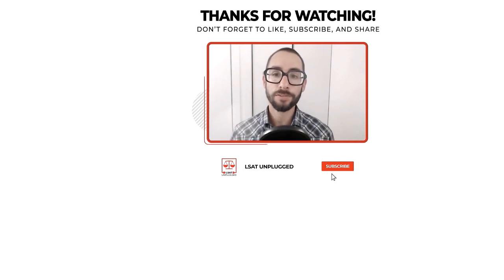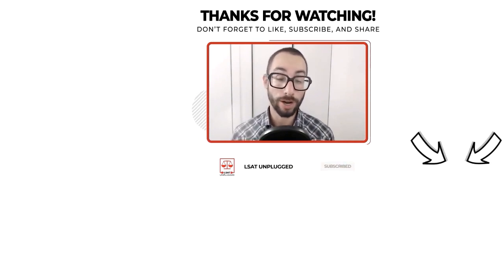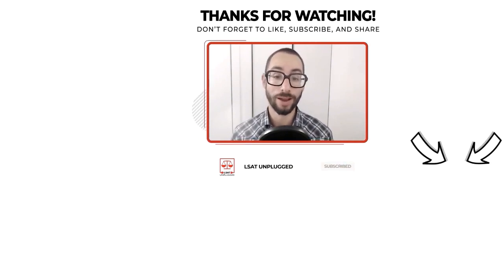Thanks for tuning into the show. Please subscribe if you haven't done so already to be notified of new episodes as I release them, and feel free to reach out if you need anything at all as you move on with your prep. I'm happy to help however I can. In the meantime, I wish you all the best and take care.